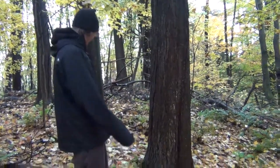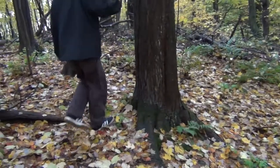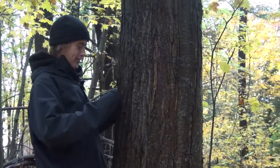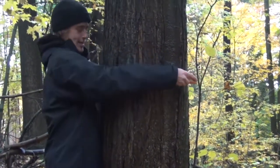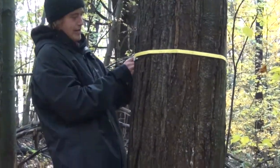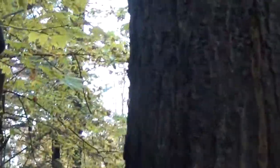This tree is on a slope. When measuring DBH of a tree on a slope, you're going to want to go on the upper side of the tree and measure at breast height from that side. Wrap the tape around and make sure it's even. We have 17.5 as the DBH. If measured from the lower side, it would read much larger, as the trunk tends to get narrower toward the top.